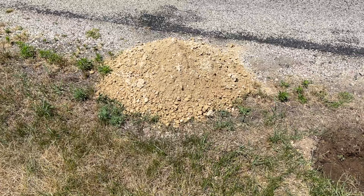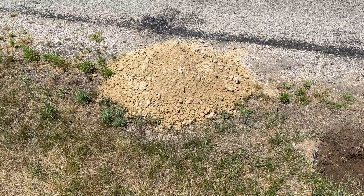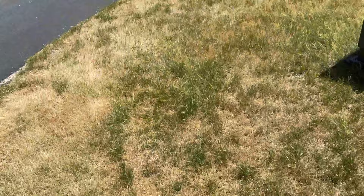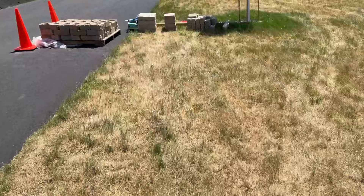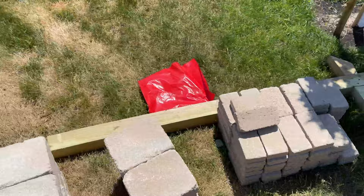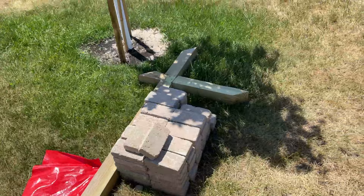Hey guys, Spencer Kaufman here with How-To Video Channel. In this video I'm going to show you how to build a mailbox with a decorative block brick encasement. We've got a pile of gravel, a mailbox post, and several different blocks — some brick, some black, and some bigger block — along with landscape adhesive, a mailbox, and the mailbox post.